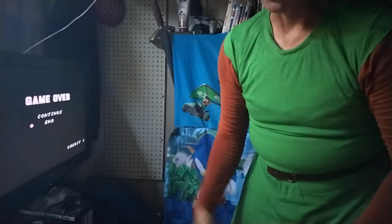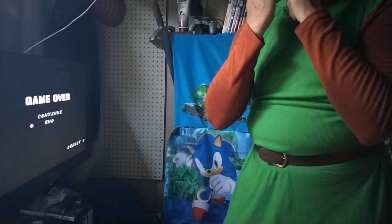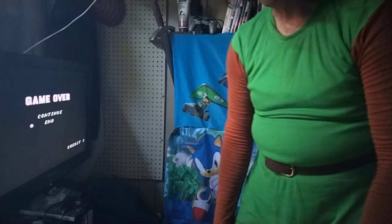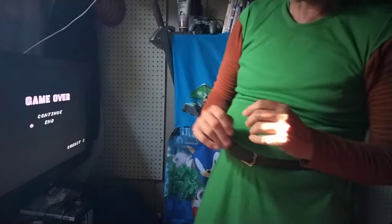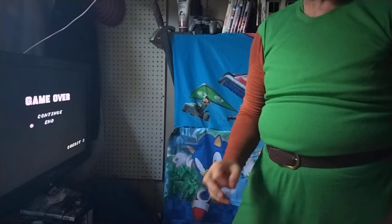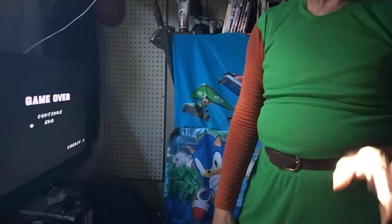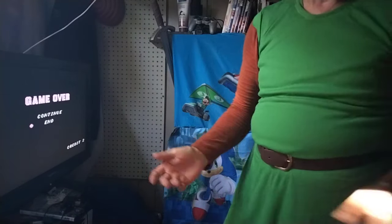We couldn't afford an NES when it first came out so I was over at my friend's house a lot. When they finally released Link to the Past, I was almost old enough to be on my own. I was working and had money. At a magical place known as Blockbuster Video, I rented — the week of its release — I rented Link to the Past.